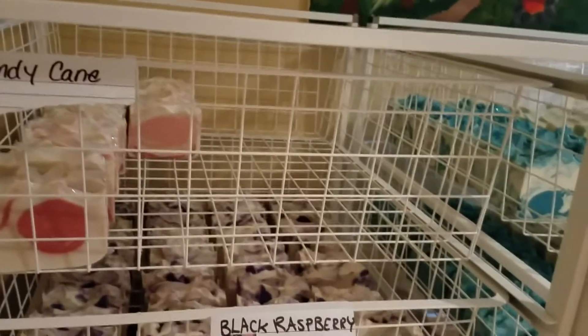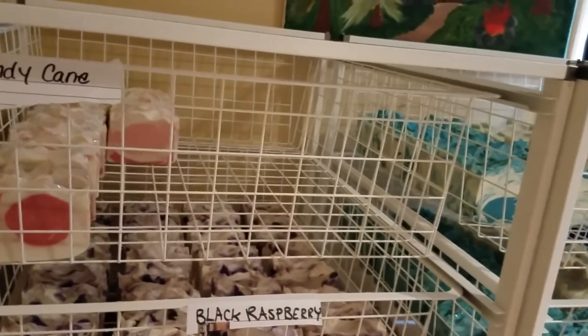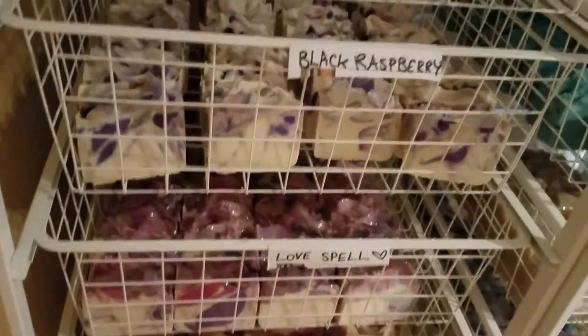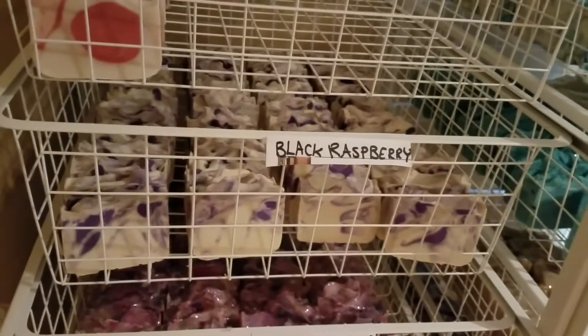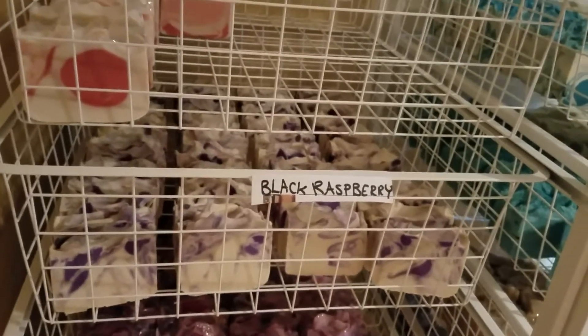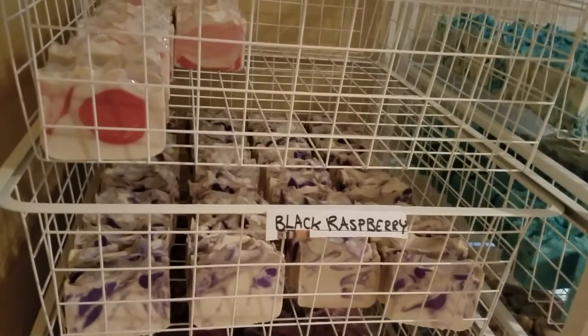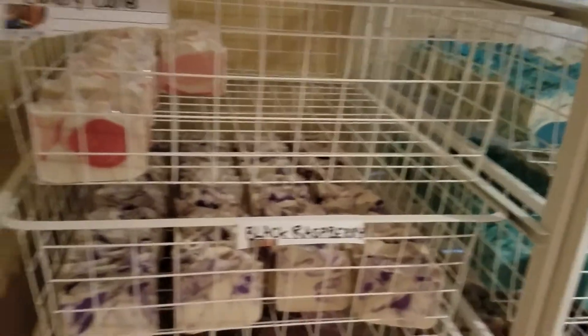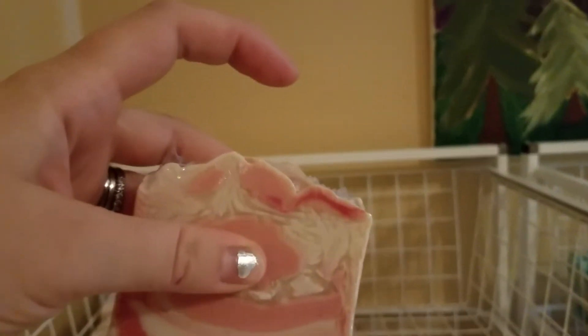I also have another Christmas luxury specialty soap in mind — it is going to cost a bit extra because I'm going to put a lot of extra time and creativity in it. I'm thinking it's going to be like a sugar plum pink glittery soap with like a lot of whipped cream looking on top and just a bunch of colorfulness. It's probably going to be at least this high where my pointer finger is, so it's going to be a lot bigger bar too. I'm really excited for that extra luxury bar.